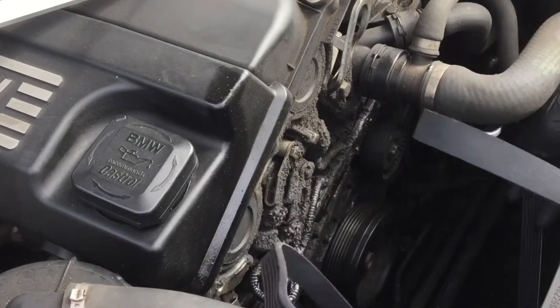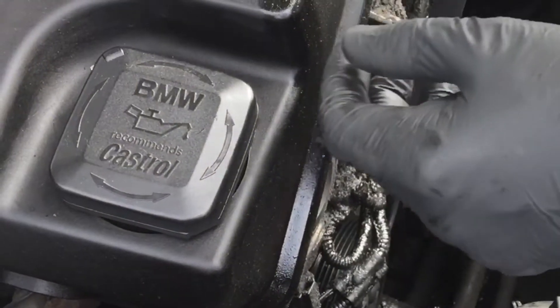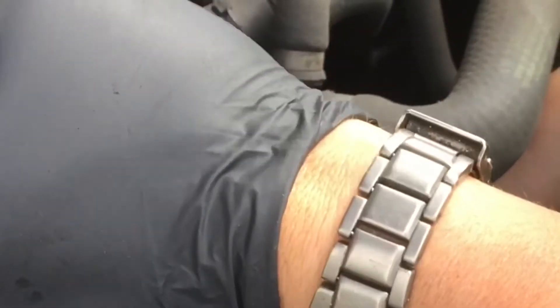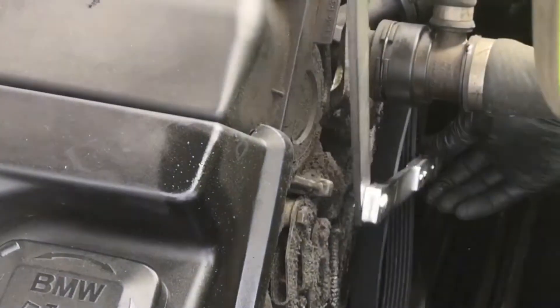We've grabbed the new belt — it's a little bit fiddly just to get it all unraveled and start to wrap it around the pulleys. The diagram at the beginning of the video will show you the belt routing on the engine.